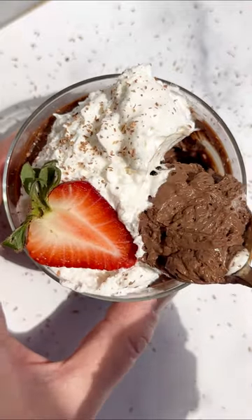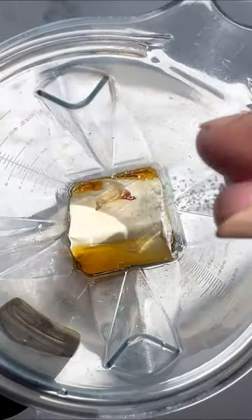Let's make vegan pot de creme. You're just going to need silken tofu, maple syrup, salt, and vanilla.